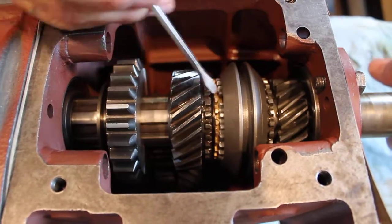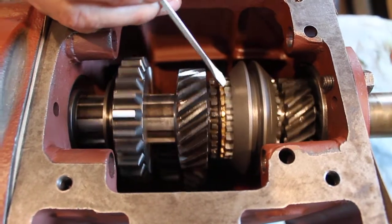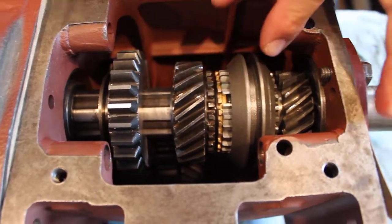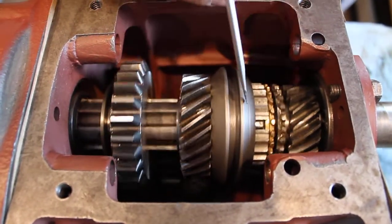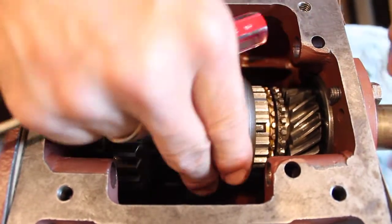Looking at the spacing on the dogs here on the rear side, I've got a small space there, a slightly larger space but nothing out of the ordinary, and about the same space over here. And a similar situation here from the front — spacing and spacing there.